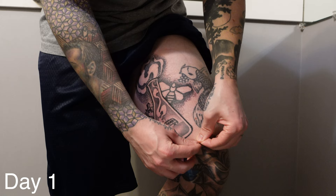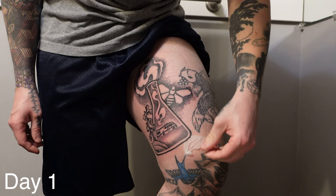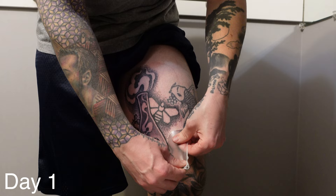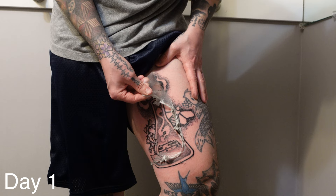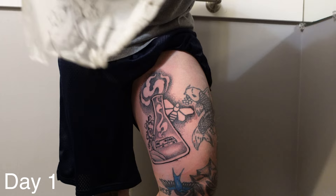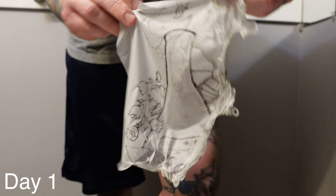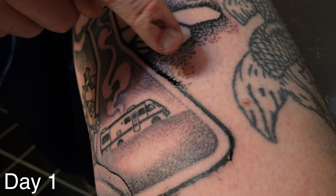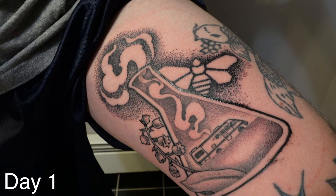Now this is the next day — 24 hours later, I'm trying to pull it off. I will sometimes pull it off like a command strip, going parallel to your skin; sometimes it helps, sometimes it doesn't. Other people will just basically rip it off like I am right here. This hurts — it doesn't feel good — but it's not going to damage your tattoo. There's your tattoo on the other side of the DermShield and it looks awesome. A lot of tattoos will weep a lot — that's just plasma and excess ink — but there wasn't really very much weeping during the first 24 hours.